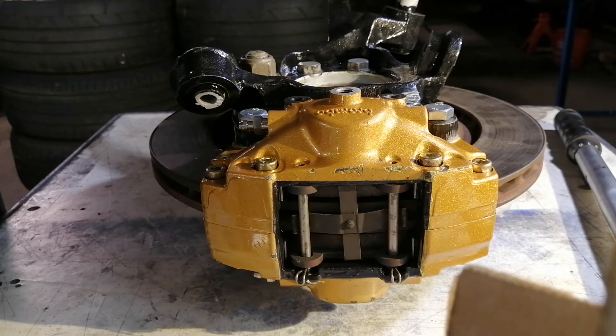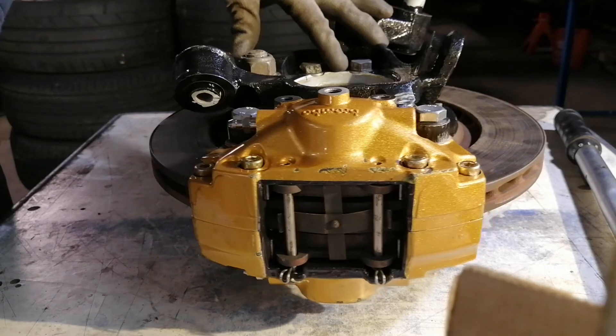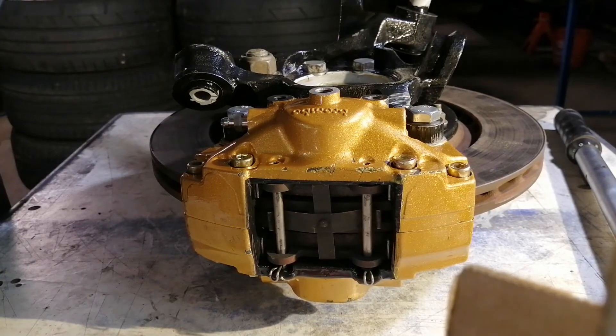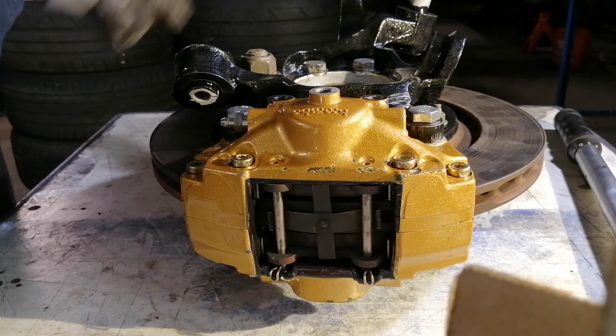The brake knuckles themselves I will sandblast, then do the modification, then sandblast again. After that they get a gray primer coat and then a black finish coat. I hope you like it.